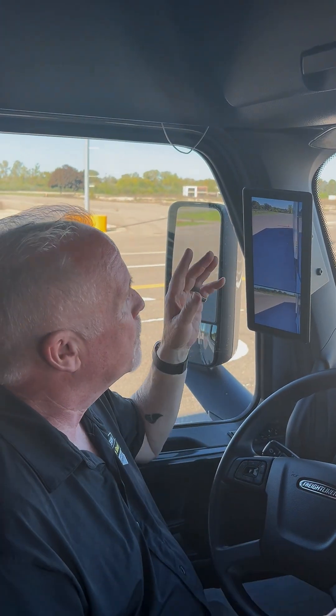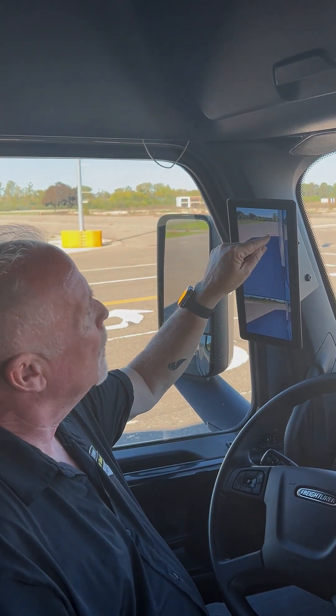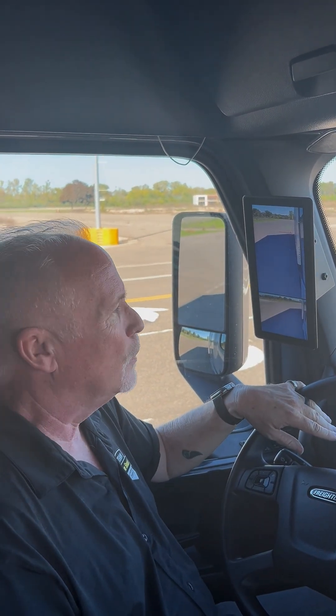Now I want to show you another thing that is really important to have that line set right. If you can see it, there's a yellow line right there and a green line right there. The yellow line is approximately 40 foot behind the trailer. The green line is approximately 80 foot behind the trailer. I promise you they're accurate.